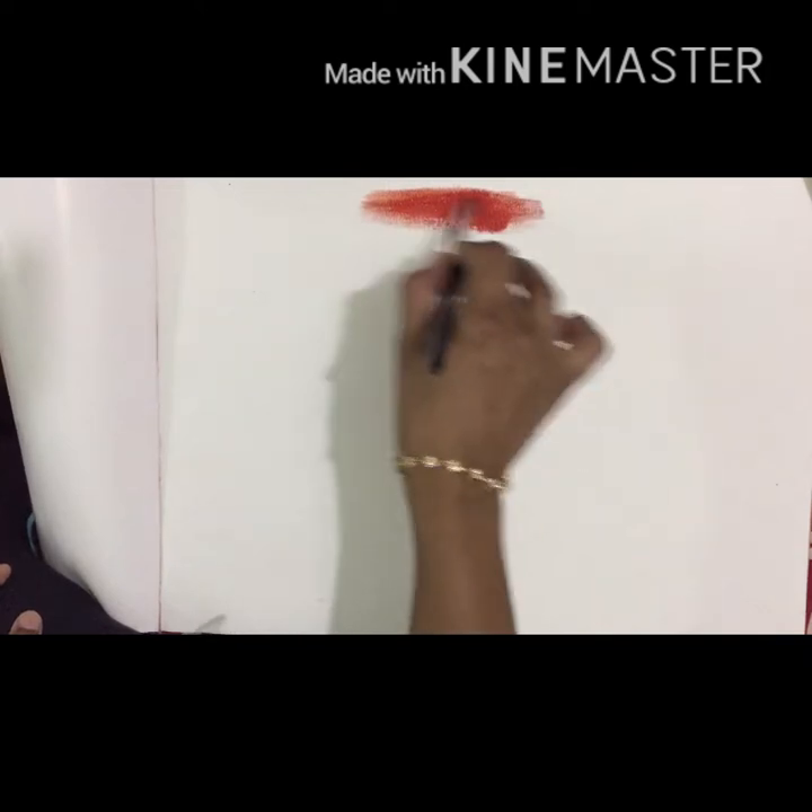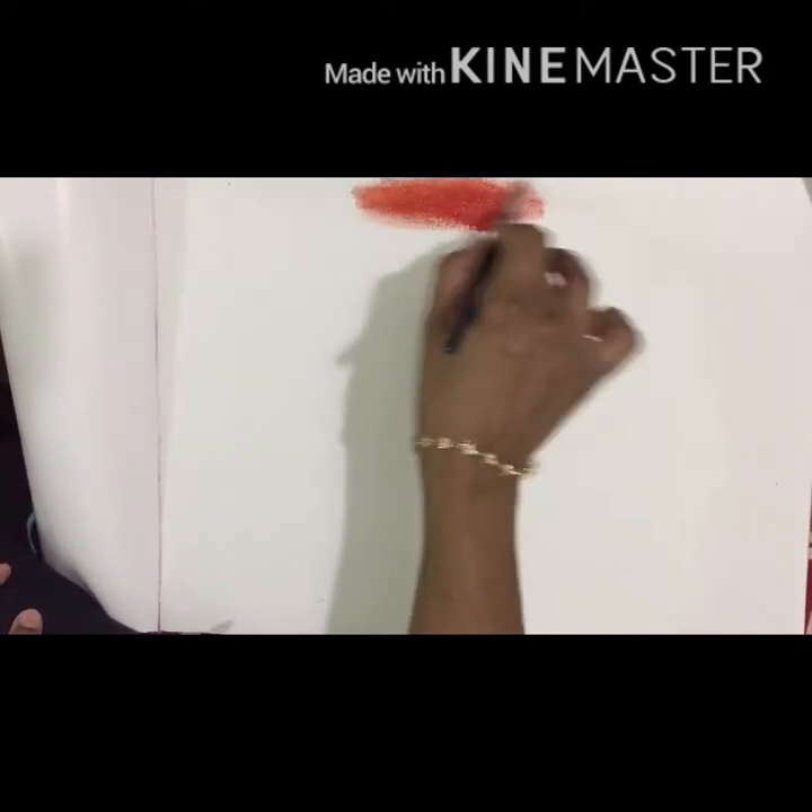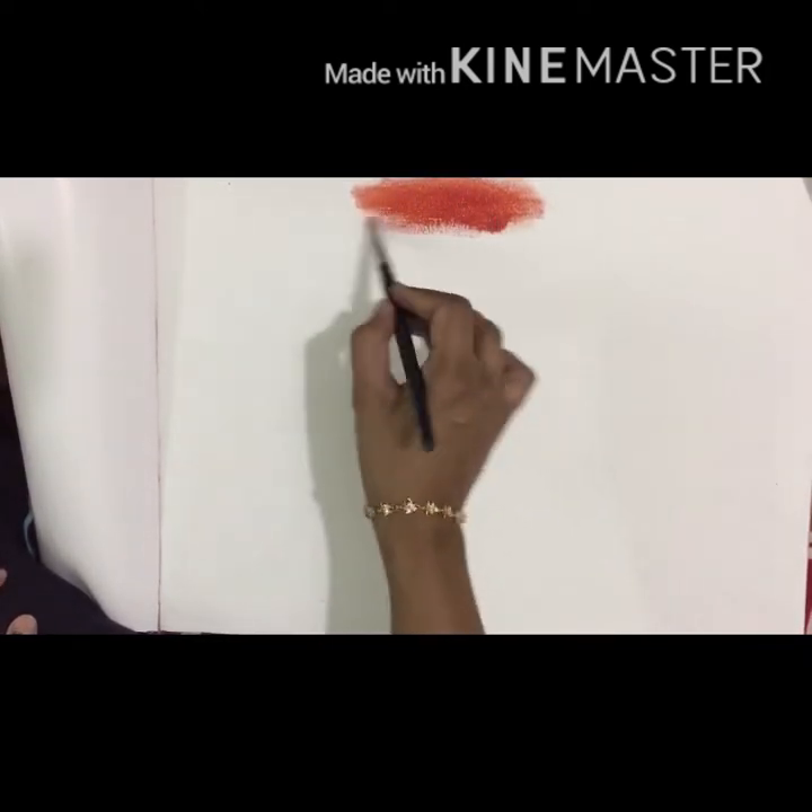I will show you the brush and wash the background. If you paint the brush and wash the paint, it will be easy to spread.